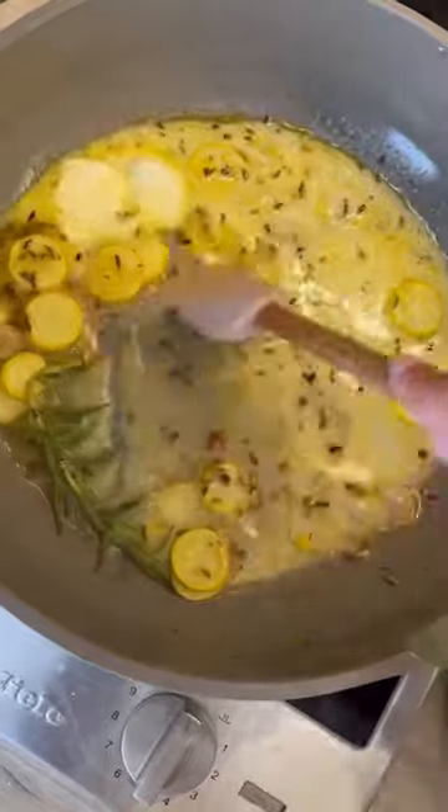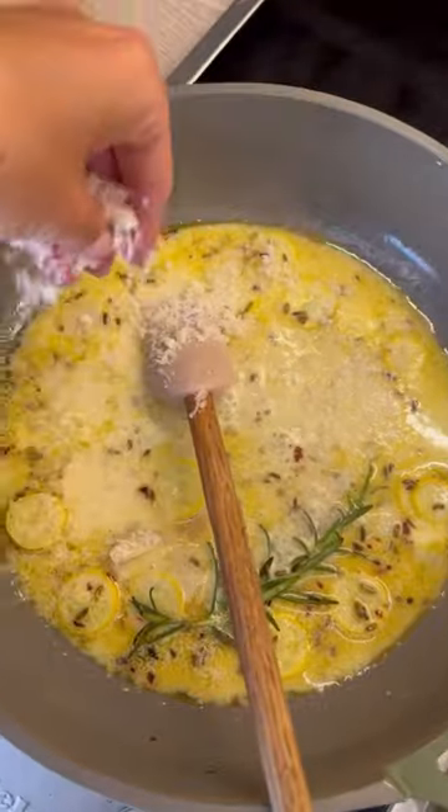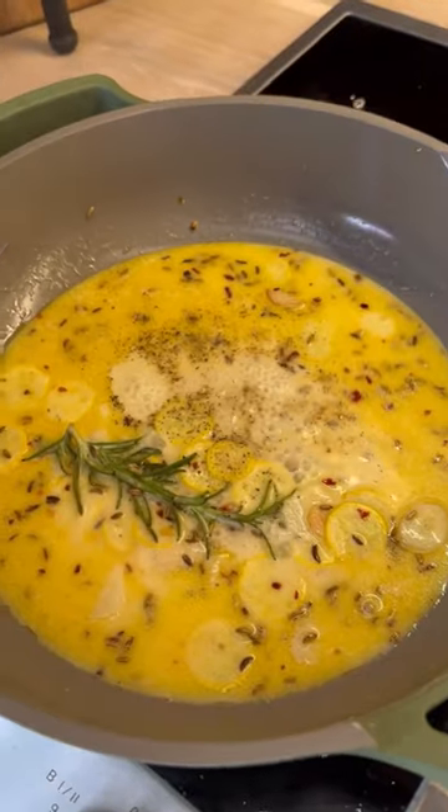I like to add in a tablespoon of crème fraîche or double cream to give it that silky smooth creamy finish. You can't beat parmesan, so I add in a good handful or two.